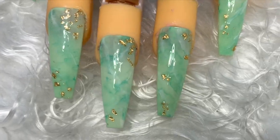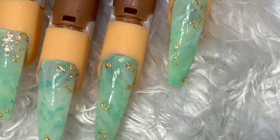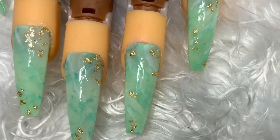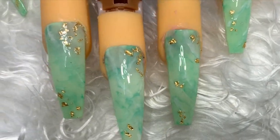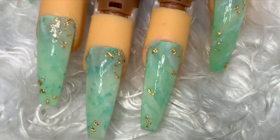Hey guys, here's the finished look. I tried to make them look as realistic to jade as I possibly could. Let me know in the comments if you like them or if you would wear something like this, and don't forget to subscribe. Follow me on Instagram at staypolish91, and I'll see you in my next video. Bye!